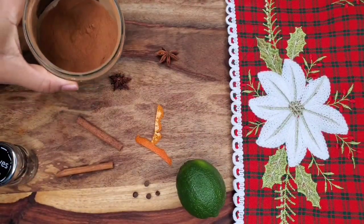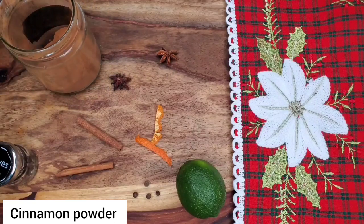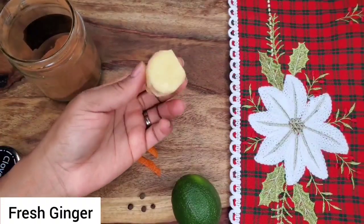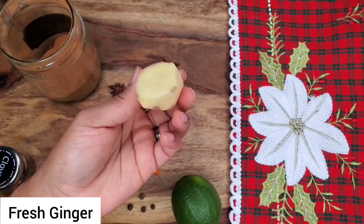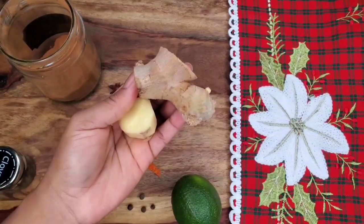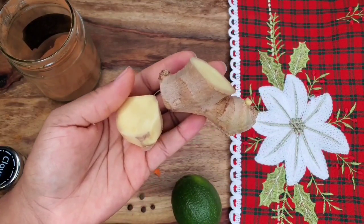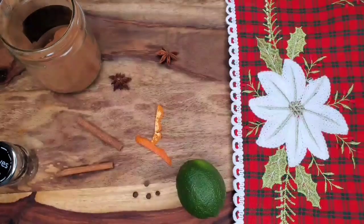Sorrel has such a nice flavor on its own so use these in moderation, especially if it's your first time making this. One of the main things that us Jamaicans look for when we're having sorrel is that ginger — that kick of ginger. We love to have ginger in the sorrel. It's just perfect with it. You can use a lot or a little bit.